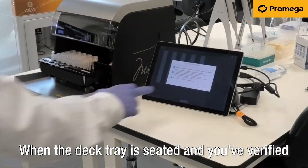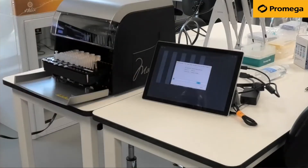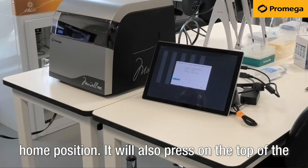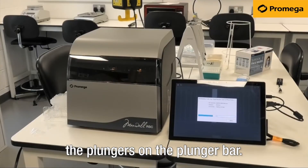When the deck tray is seated and you have verified the checklist, press Start. The instrument will then return the deck tray to its home position. It will also press on the top of the cartridges to ensure they are seated, and also engage the plungers on the plunger bar.